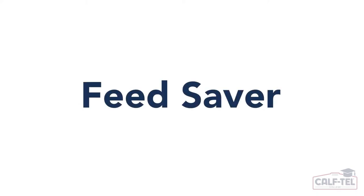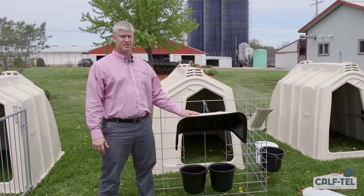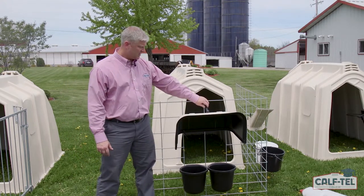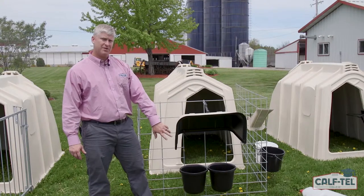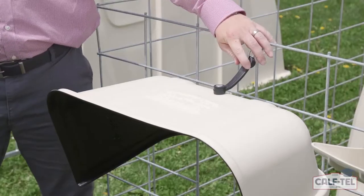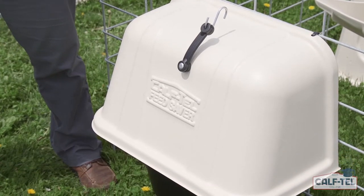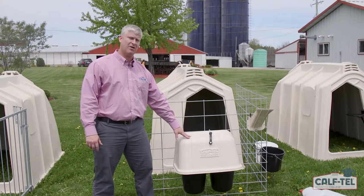Here we are with our Caftail feed saver. After a quick and simple install, it hangs off the front of the fence. Here it's oriented in the open position, offering access to both pails. Simply drop it down — the feed saver provides cover, keeping water cool and shaded, as well as keeping all debris and contaminants out of both of the pails.